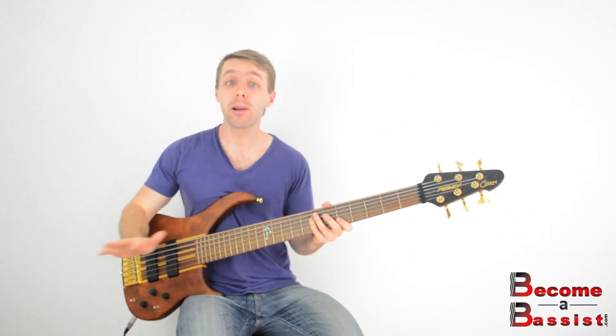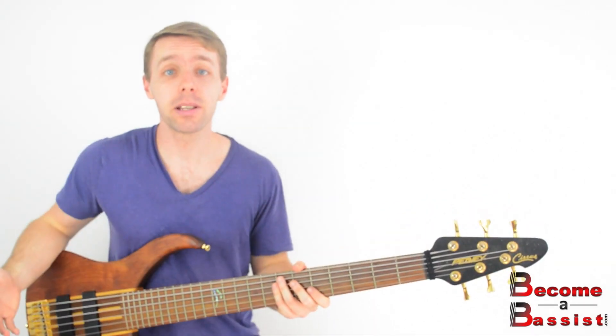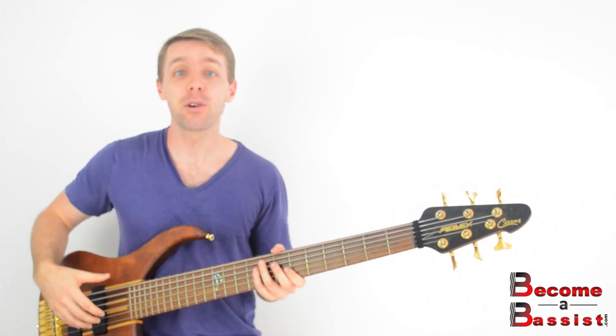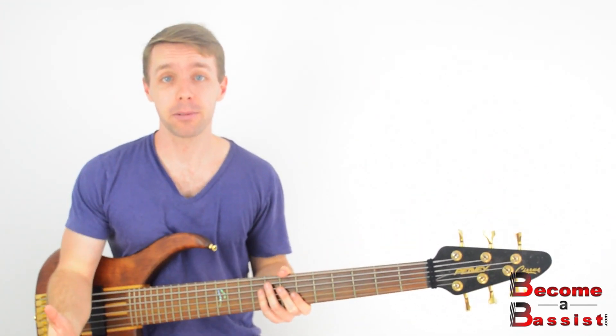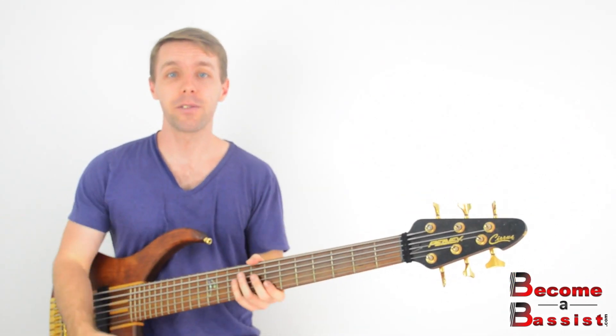To recap: we talked about how nobody is born with the ability to sing and play bass at the same time — it's a skill that you can acquire and further develop. The key to doing this is to make one of the parts automatic so you can file it away and focus all your energy on the thing that's going to connect with most people, which in our case is probably the vocals. So we make our bass line automatic so we can focus all our energy and efforts on the vocal melody.